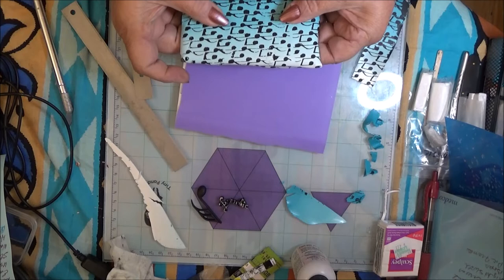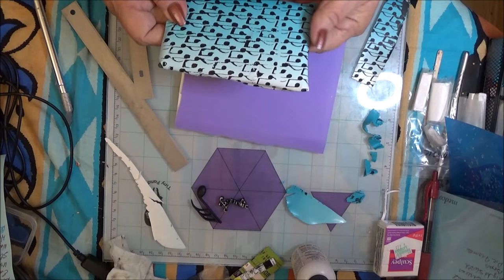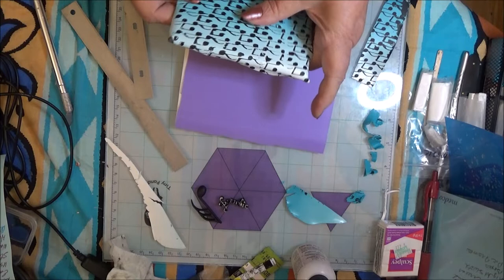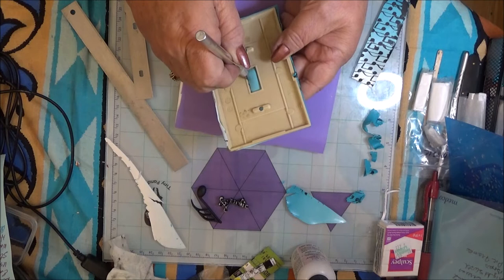I'm going to press down where my screws are going to go in. Be careful your fingers aren't sticky and don't pull the paint up off your clay. It's better to work with it little by little and let it warm up than to try to pull it - you might pull off your silkscreen. I just made an indentation where the light switch cover goes, and we'll turn this over.